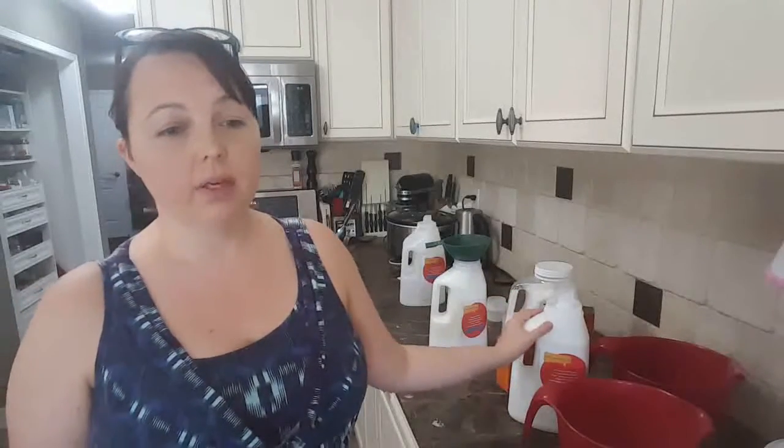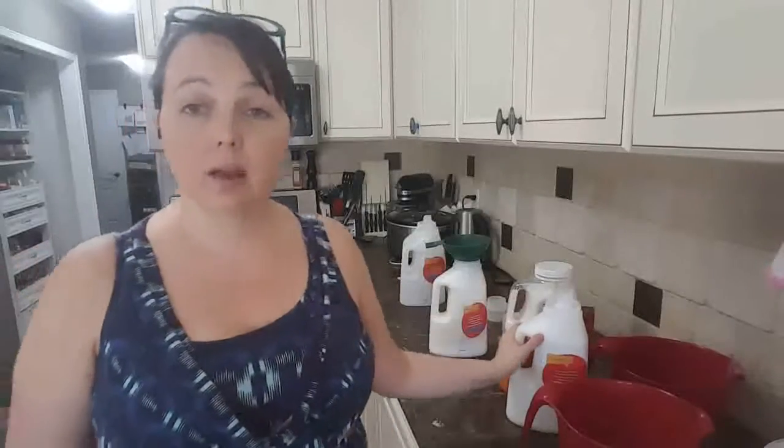We're a family of seven — five children and two adults. I have little boys who wet the bed frequently and also have accidents, so we normally wash our laundry with a pre-wash and then a full cycle wash. I use twice as much soap as somebody else might. I don't separate my laundry — my kids throw everything in the wash right away, so we go through four of these a month.